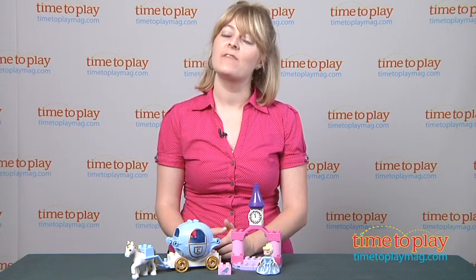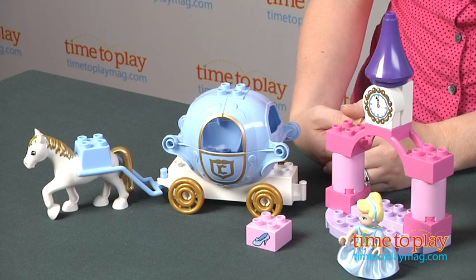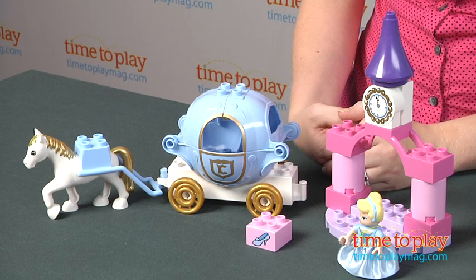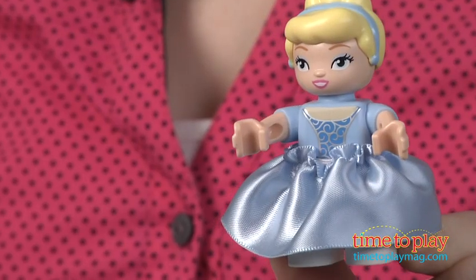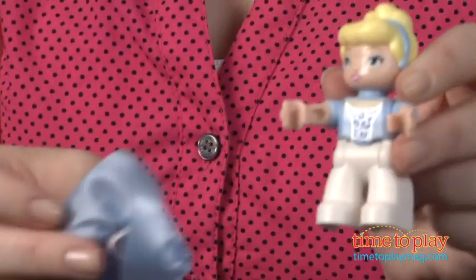Hi, I'm Laurie from timetoplaymag.com and I'm here with the LEGO Duplo Disney Princess Cinderella's Carriage Set from LEGO. This lets kids two to five build the iconic carriage from the classic Cinderella. This has 20 pieces and it includes a Cinderella figure with detachable skirts that can be used for dress-up play.